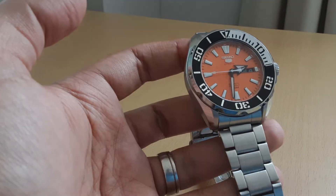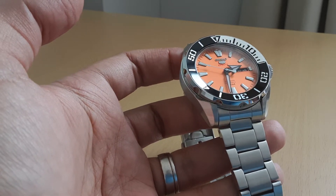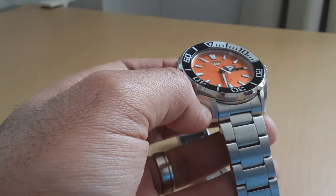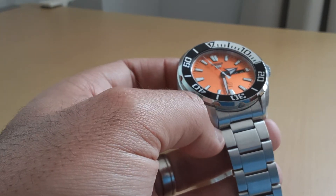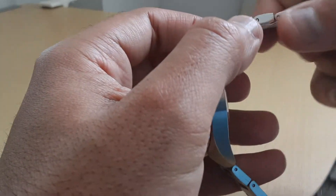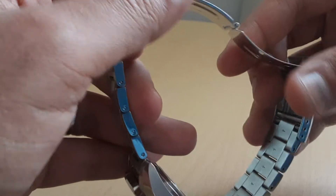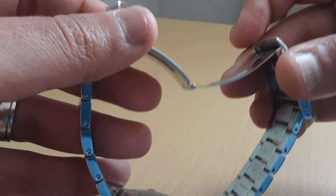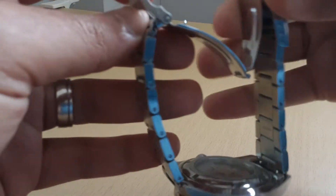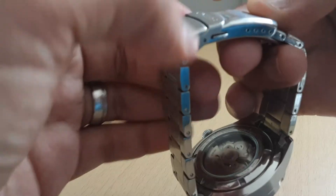The bezel is nicely polished as well. The action on the bezel is a little bit flimsy compared to some of my other Seikos, but it's not too bad. It does align, which is great — and yes, this is a genuine Seiko. The bracelet is a standard Seiko one with a pressed clasp — nothing special to write about, but it works as per usual, and it does have a double-lock mechanism.